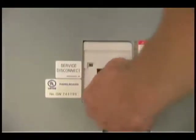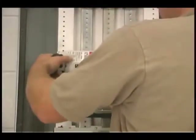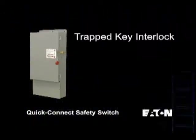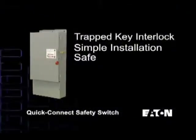For existing services with one main disconnect and space to connect an additional circuit in the main switchgear, the Eaton Quick Connect Safety Switch with Trapped Key Interlock can offer a simple installation with all of the safety of the generator switch.